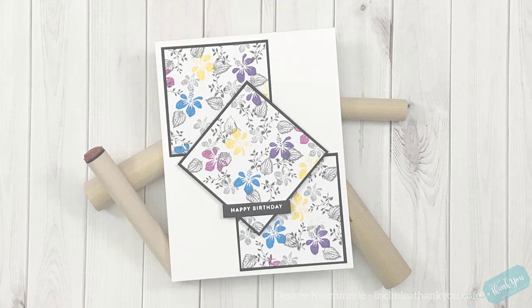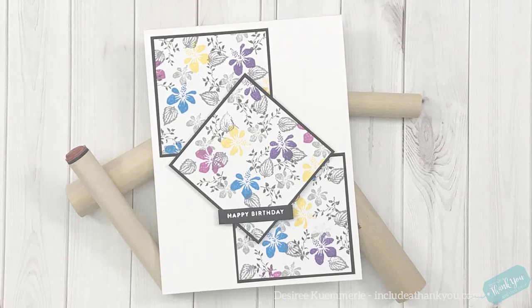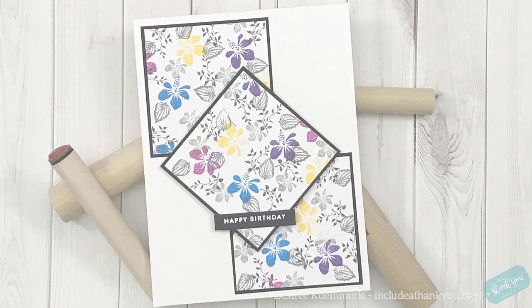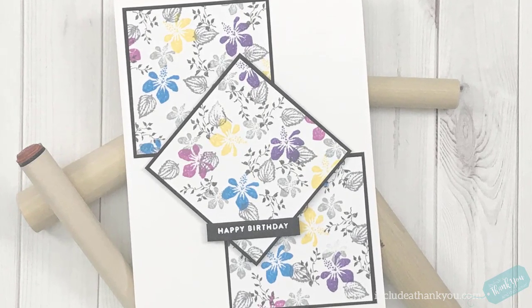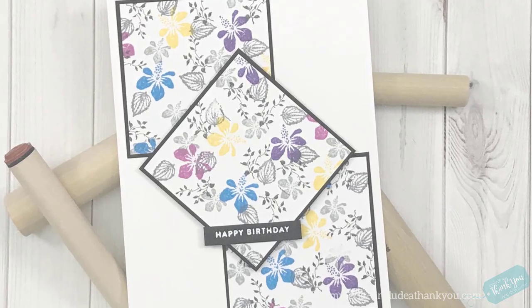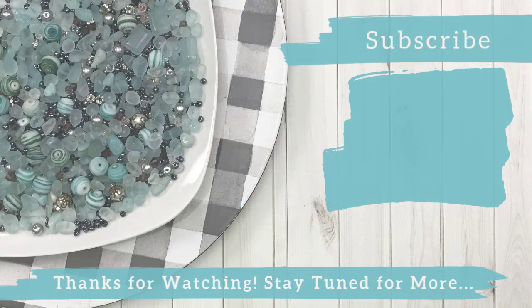I used some double-sided foam tape to prop that up, and added a small sentiment that says 'happy birthday' — one of those teeny tiny sentiments from Simon Says Stamp. And there is our quick birthday card! I hope you enjoyed today's project using the Tropical Garden peg stamp set by Rubber Stamp Tapestry. Products used will be linked in the description below. If you have a question, leave it below and I'll get back to you. Continue to stay safe, healthy, and always be creative — till next time!